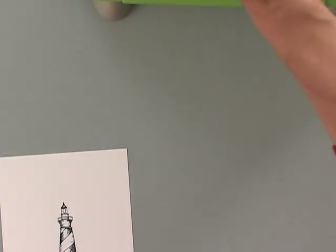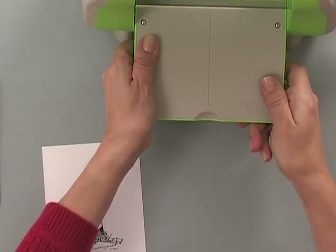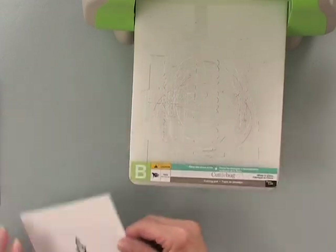Now giving that just a moment to dry. Normally I would stamp my greeting on top and then go ahead and emboss, but I'm just going to show you how we emboss since I'm sure you've seen me stamp a greeting before. I'm pulling out my Cuttlebug here and starting with the A plate, then the B plate on top.